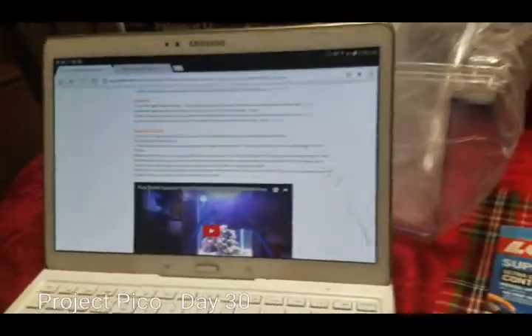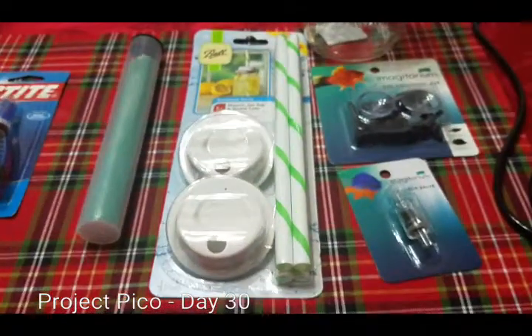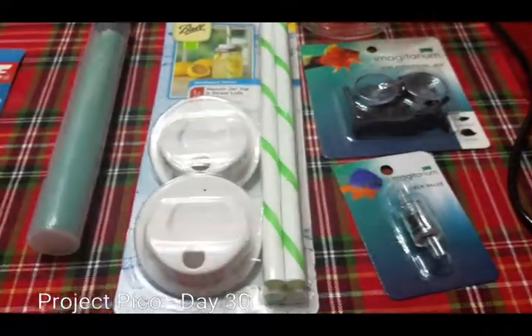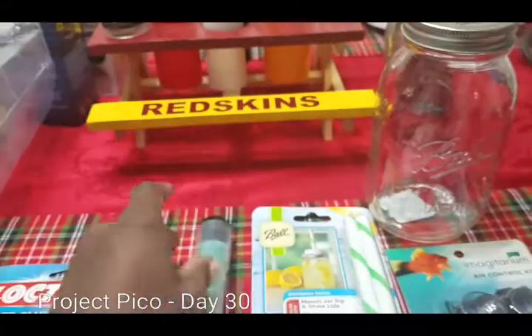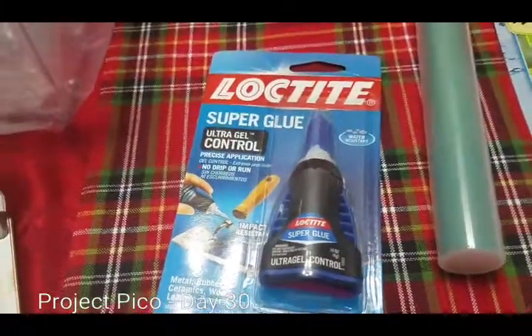I really like the idea, so I actually went shopping for some items at Target and at the LFS. I went with Petco, and what we have here is some Fluval C epoxy — I already had that for some other projects — and I've got some Loctite Super Glue from the hardware store.